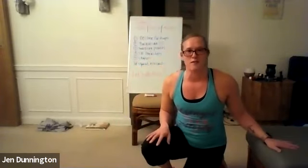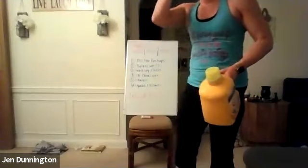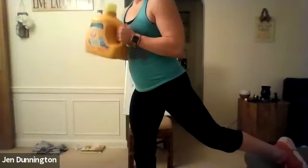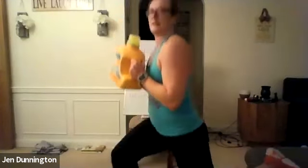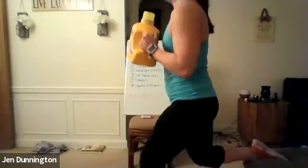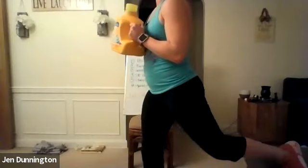Ready for Bulgarian split squats — one foot elevated. Grab that weight if you need to. Three, two, one — go. Back knee goes down as far as it can, sitting directly straight down. Five on each side and then switch. Feel that burn. Halfway right here. Work on that range of motion, get down a little farther each time. 10 seconds left. Three, two, one — rest.